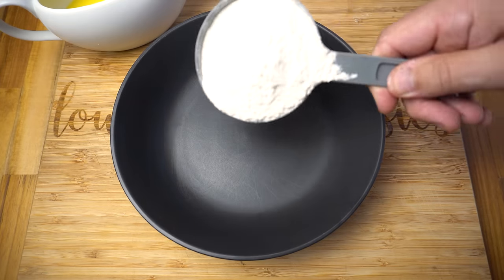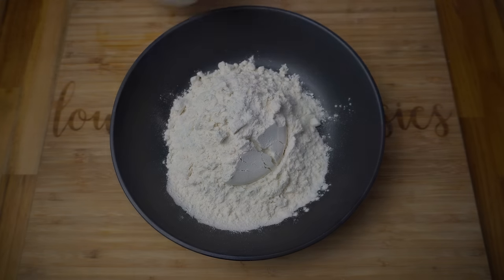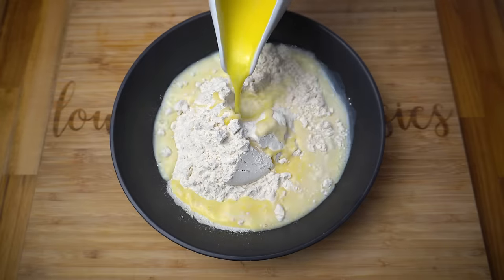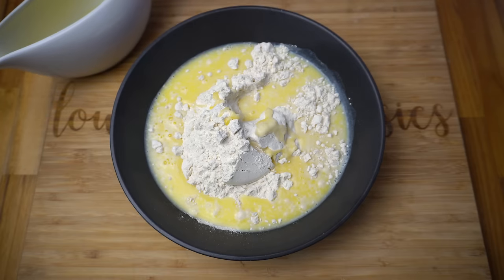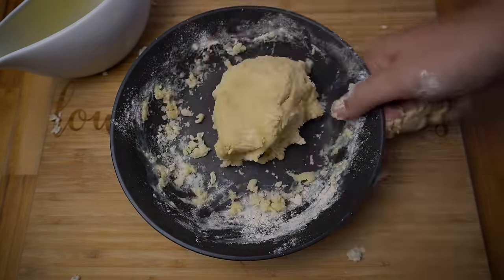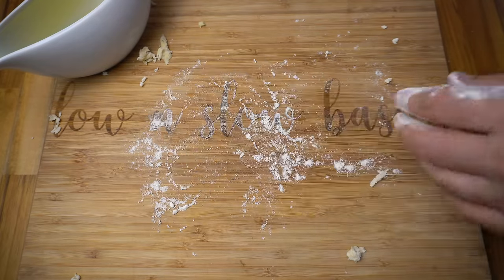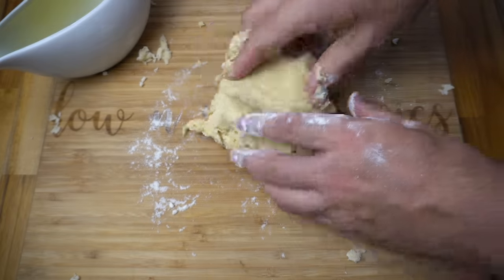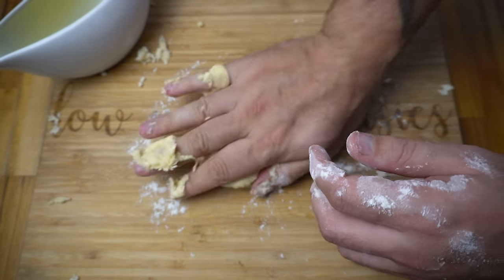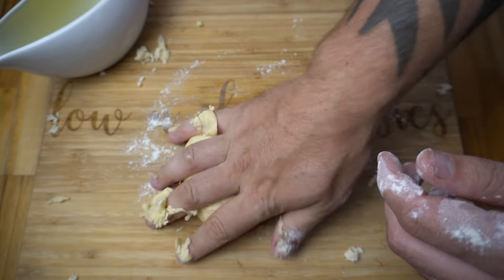Now let's make the flatbread. Start with a cup of white flour, a pinch of salt, then this is around 30 grams of melted unsalted butter and half a cup of milk — just going to add most of that and then mix this together. Toss some flour onto our chopping board and give this mix a good knead. If it's feeling too sticky add some flour; if it's feeling too dry then add some of that milk and butter mixture.